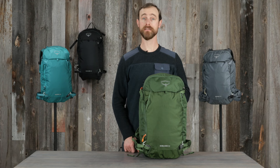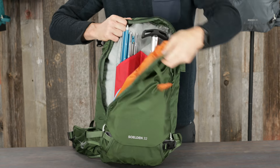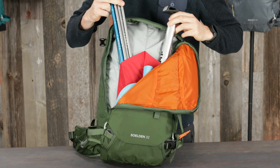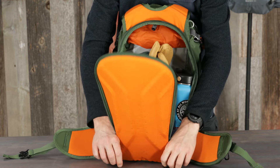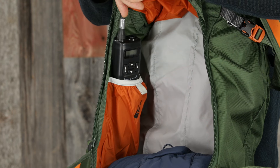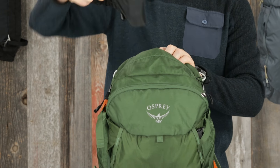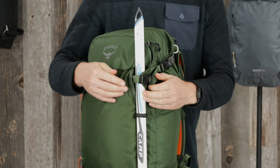It also includes an adjustable sternum strap with safety whistle. Next, we'll look at the features that make the Solden and Sopris great backcountry snowpacks. A J-Zip front panel creates easy access to the avalanche safety pocket with sleeves for your shovel handle and probe. Back panel access to the main compartment opens up wide so you can get what you need even when skis or a board are attached to the pack. An internal pocket for your GPS or radio base unit, an easy access stash pocket for goggles or other accessories, and a secure ice tool carry sleeve and attachment point.